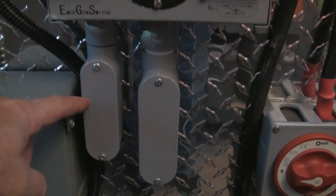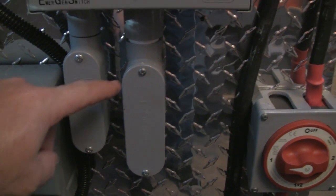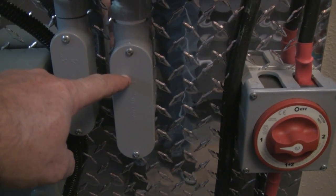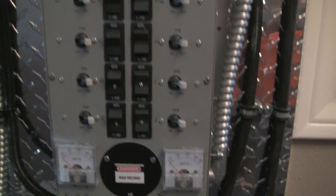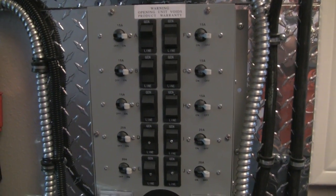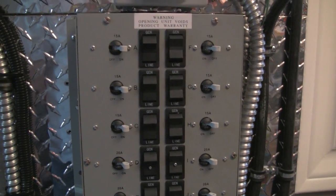This one right here is where my generator can tie in to outside. And this is to all the breakers to my outside panel box to the grid. This manual transfer switch will run designated switches and lights, refrigerator, and things like that in the house.